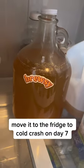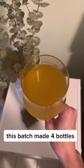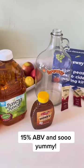After five days it's already bubbling like crazy — we're gonna let it sit for two more. Then we're gonna put it in the fridge for two days where it's gonna cold crash. You can see all the sediment will fall to the bottom, and then it's ready to drink. This is super easy and super good.